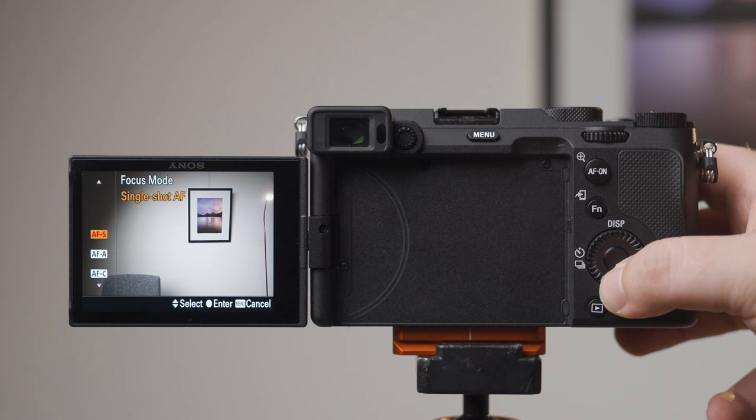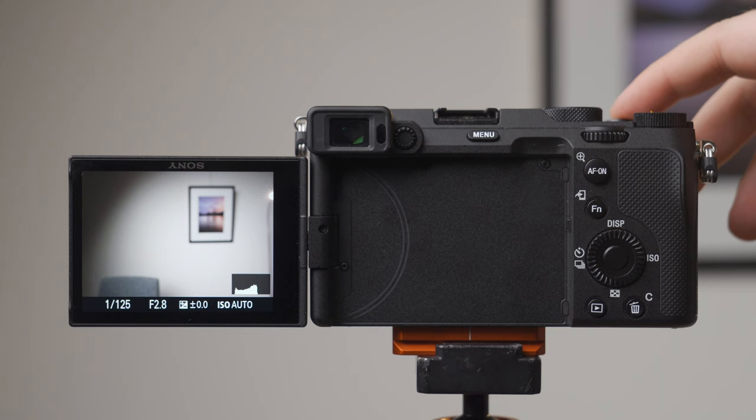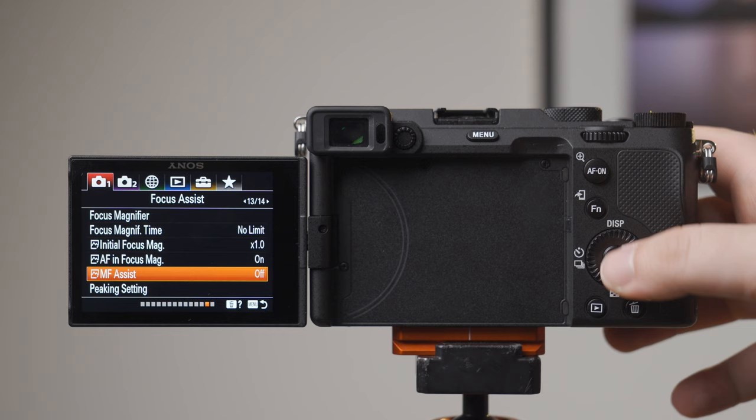Manual focus is my preferred way of focusing landscape images. When you look through the focus modes on Sony Alpha cameras you'll see both DMF, direct manual focus, and MF, manual focus. Manual focus works as you'd expect — by turning your focus ring you have full control over the focus distance. In DMF mode, when you half-press the shutter the camera acquires focus using autofocus, and then while still half-pressing you can manually adjust focus from that position. While DMF has its uses in genres like macro photography, I don't find it particularly useful for landscape photography.